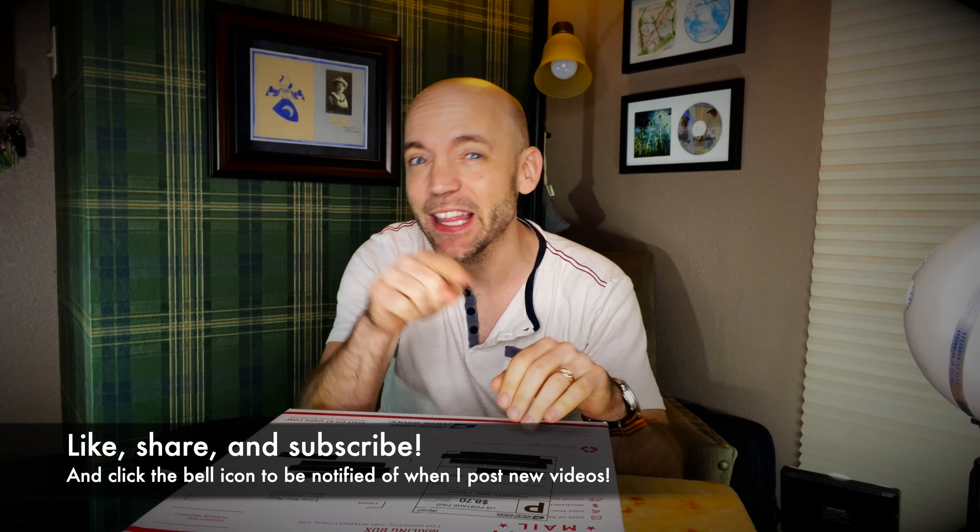Hello everybody, I'm Matt Willis Bagpiper and on this channel I make videos to make you a stronger and more confident piper. If you like this kind of content please think about giving the video a like, subscribing to the channel, and hitting that bell icon to be notified when I post new videos. I also give Skype lessons if you want more personalized instruction.